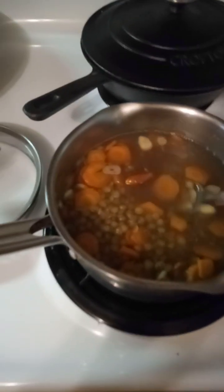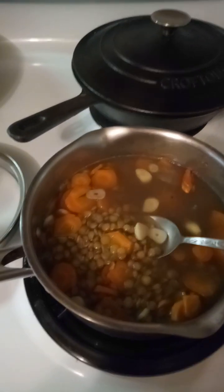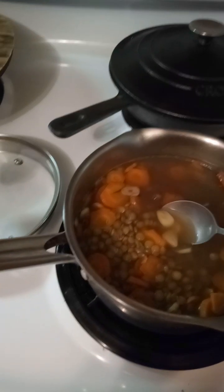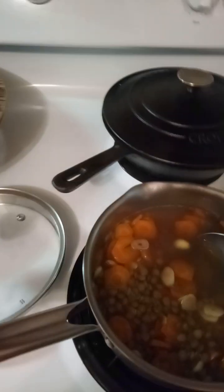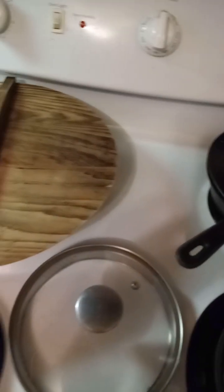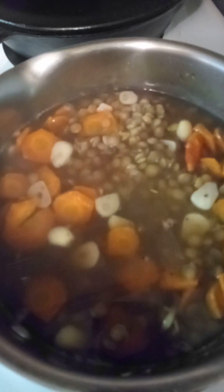This is a lentil soup I made. I added a few small pieces of garlic — like a clove or so from a bulb, probably three or four of them, not big size. Then there's carrot, lentil, a flake, maybe a teaspoon of lemon. It's actually really good — the broth I made.